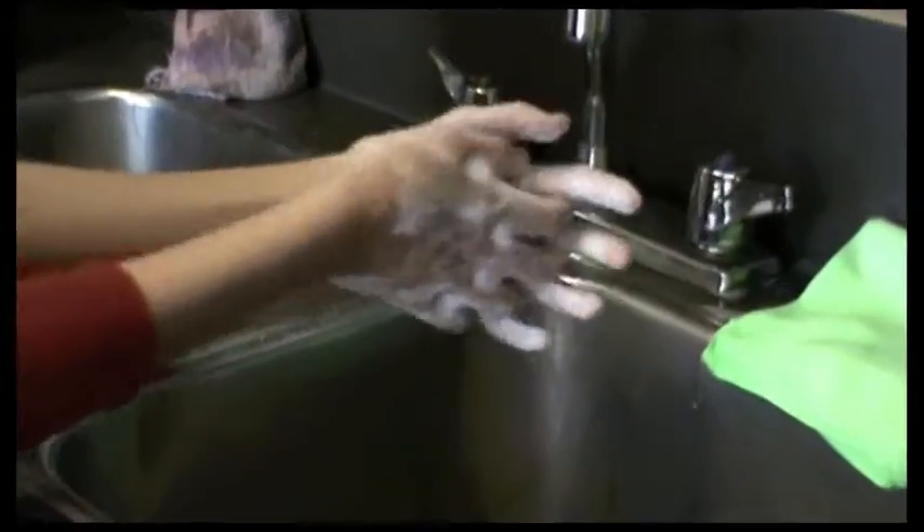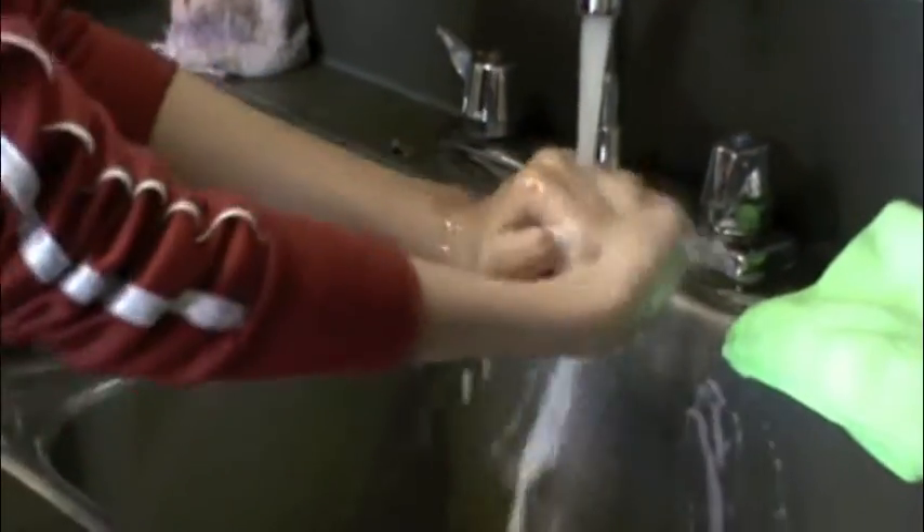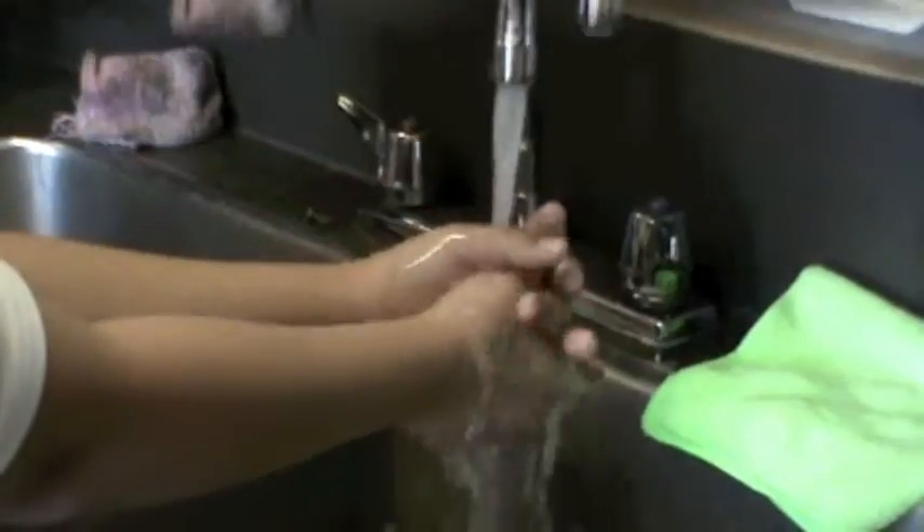Third, wash the soap off with the water. Then, turn off the water.